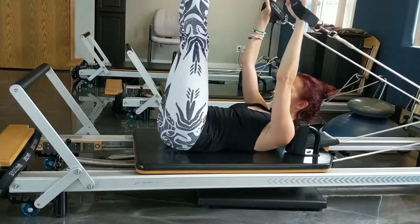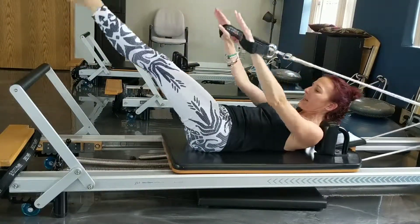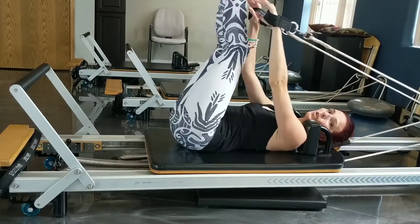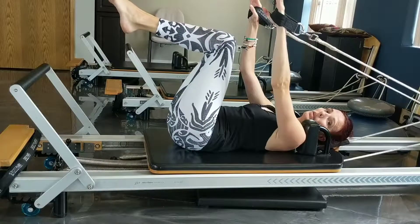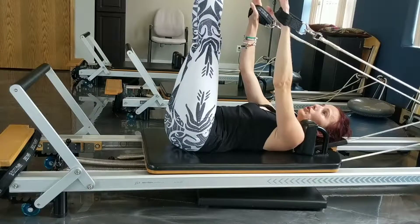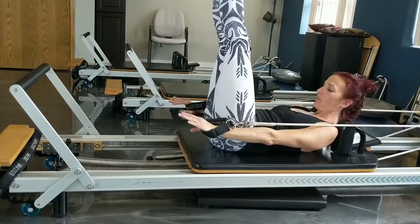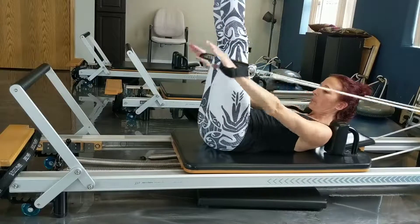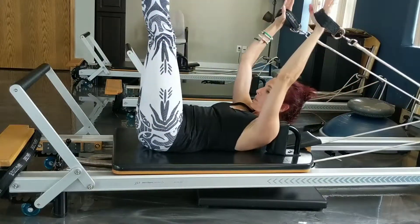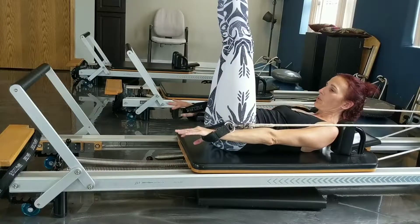Come up and down — up and down. If the legs are too much, keep them in tabletop and just do the arms. If you want a little more challenge, try doing it with the legs straight — you don't have to move them at all. This is good because you're stretching the back of the knees, which will help reduce Baker's cysts and plantar fasciitis. But make sure your toes are relaxed. That's straight up and down.